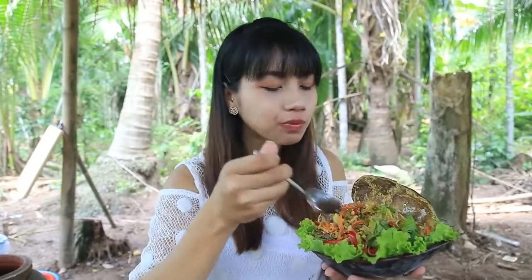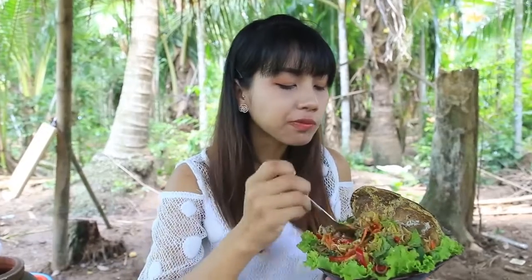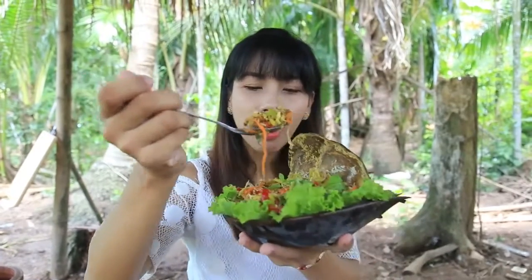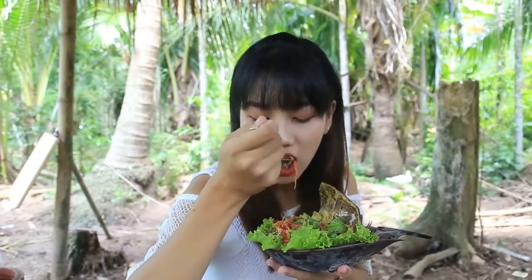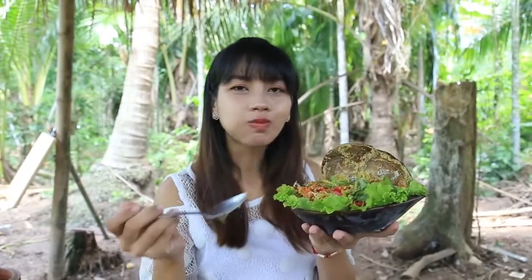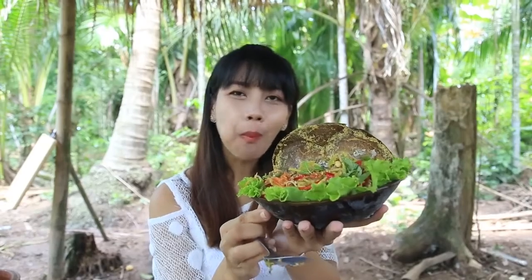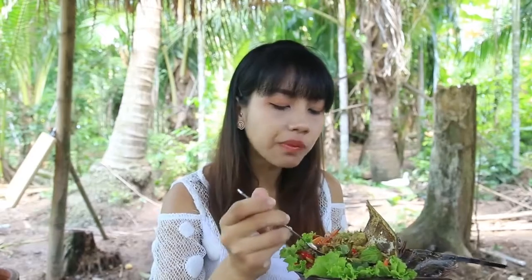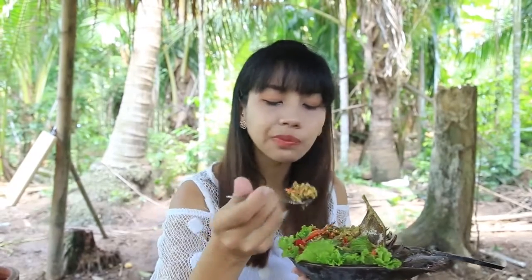I'm going to eat a little bit, but I'm going to eat a little bit.